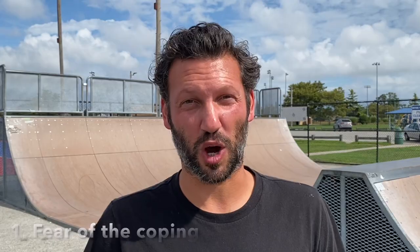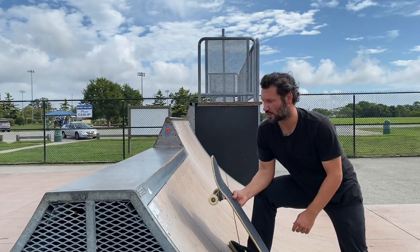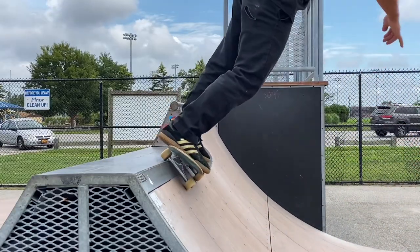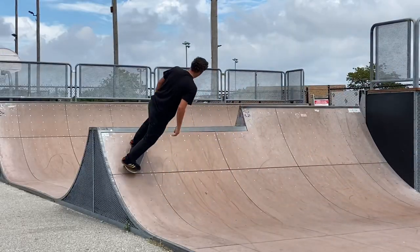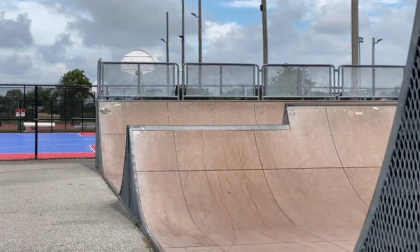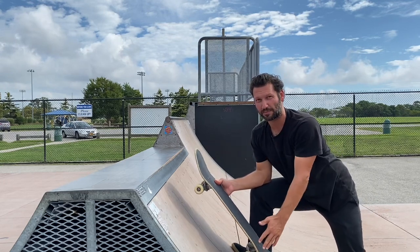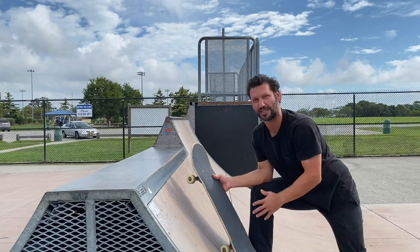Reason number one is fear of the coping. There are a few different ways you can have fear of the coping. The first is when you come up to lock into a 50-50, you tend to stay inside of the ramp. That's a combination of being used to doing kick turns and maybe a slash grind — you just kind of plop your front wheel down. A lot of it has to do with the subconscious: you probably know you need to get on top of the coping, but the fear of falling keeps you inside the ramp.